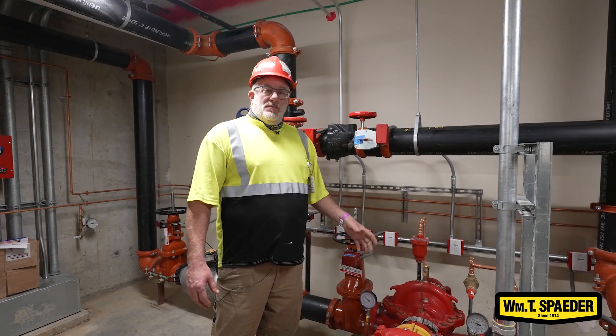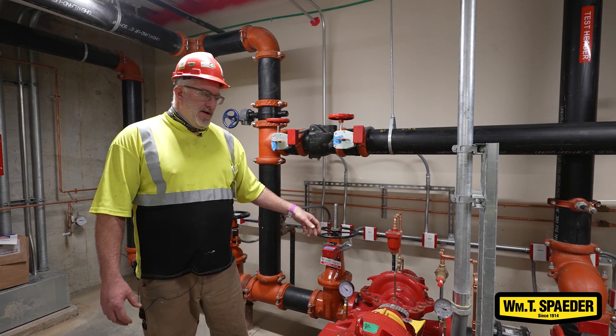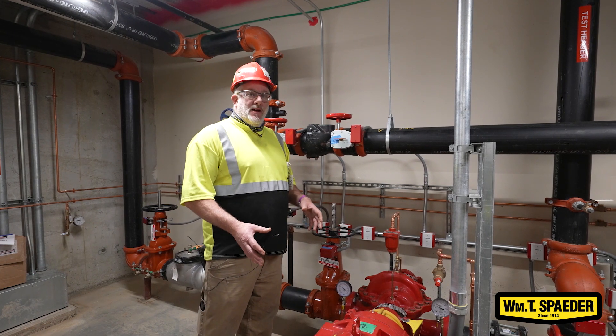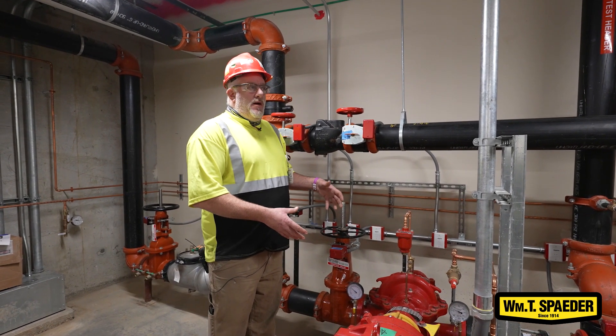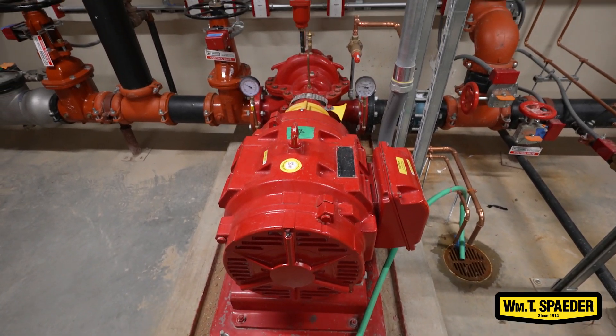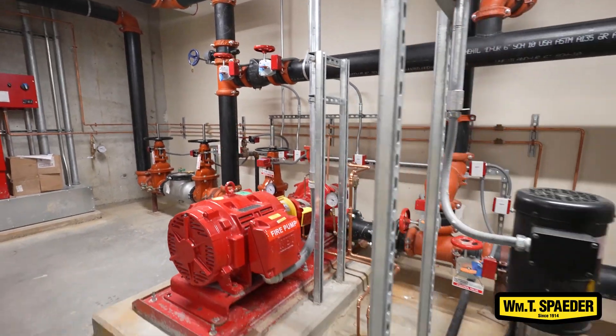There are vertical pumps to go into tanks or shafts, and horizontal pumps such as this. The size and configuration varies along with the diameter of the pipe based on what water is required and what the city provides — how much you have to increase it to get the optimum result.